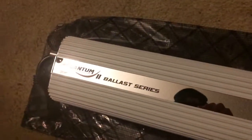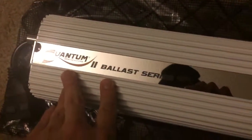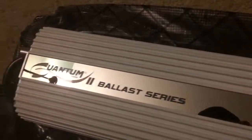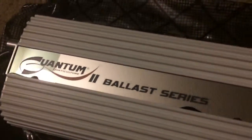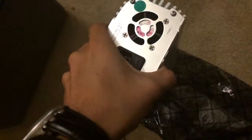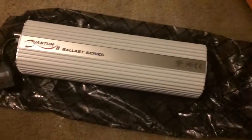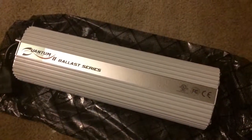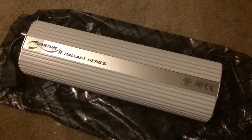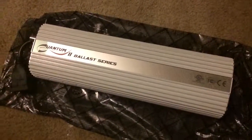Oh wow, looks really good. They got the shiny finish on the top. I'm not really a fan of that because you get fingerprints a lot — most of the time they should have went with a matte finish on that. But overall, pretty good build. Feels pretty sturdy. It's not cheap — it's definitely got good build quality to it. So there it is — a review and unboxing of the Quantum Series 1000W2 Ballast Series by Quantum Horticulture.